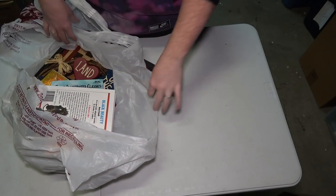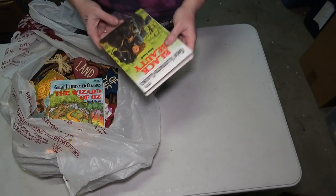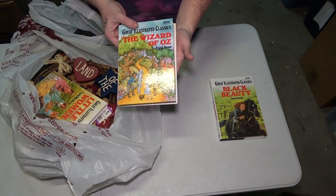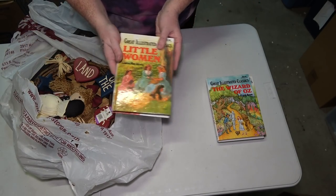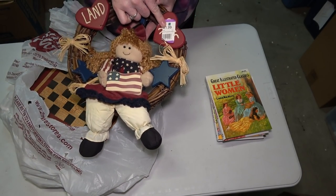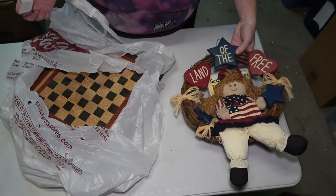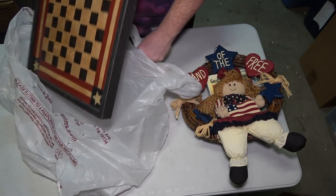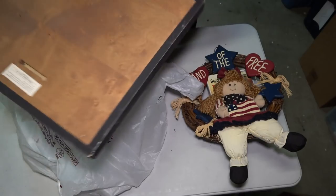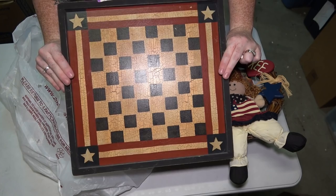This is my job on the second channel — now I have to show you guys what we look over. First off, Black Beauty by Anne Sewell, The Wizard of Oz, and Little Women — three books. And right here is a thrift store pick: Land of the Furry, a nice little wreath decorative thing. The last piece in here is like a checkerboard American flag, and it says Ridge Hollow Folk Art on the back. That's pretty fancy.